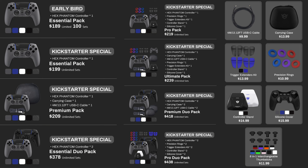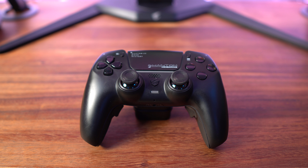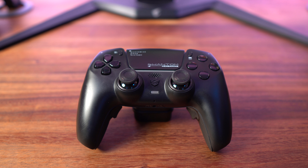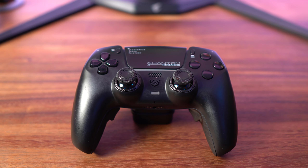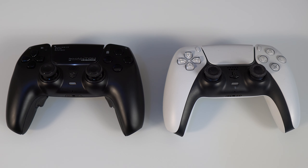For color options you have Chaos Black, which is what I have, Vision White, Shadow Gray, Dream Blue, and the Explorer Edition, which personally I think looks the coolest. Moving on to the physical layout, starting on the front, you'll find the same layout as the PlayStation 5 controller, with the PlayStation icon button replaced by the Hex Gaming icon. The buttons feel exactly the same, and you get the same haptic feedback and all the effects you'd get with the regular PlayStation 5 controller.